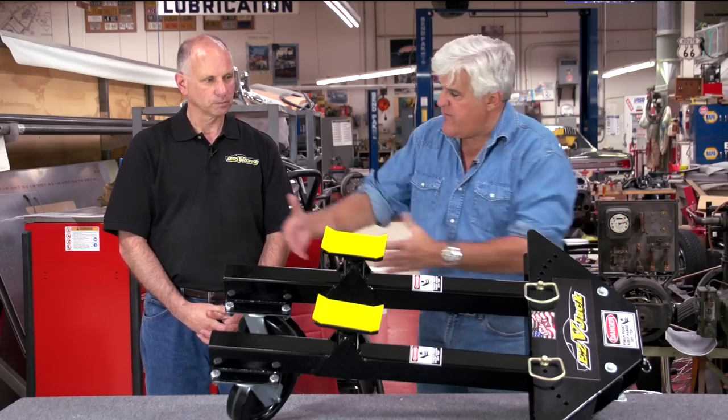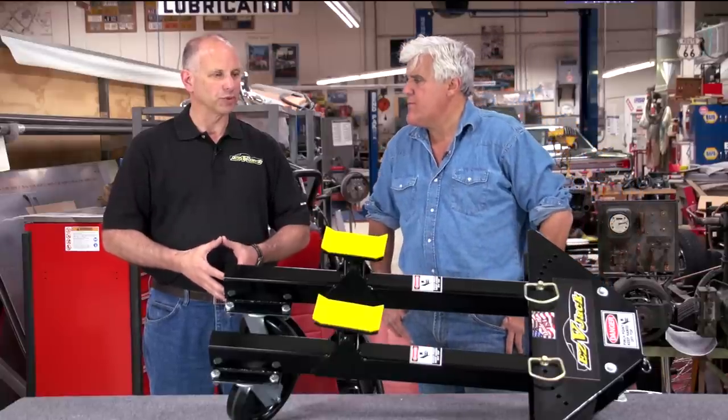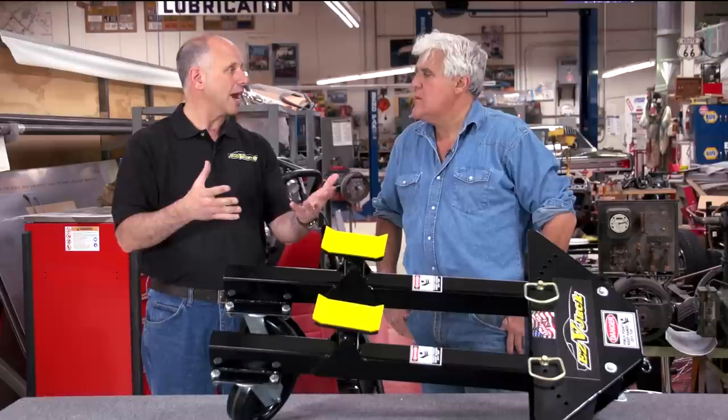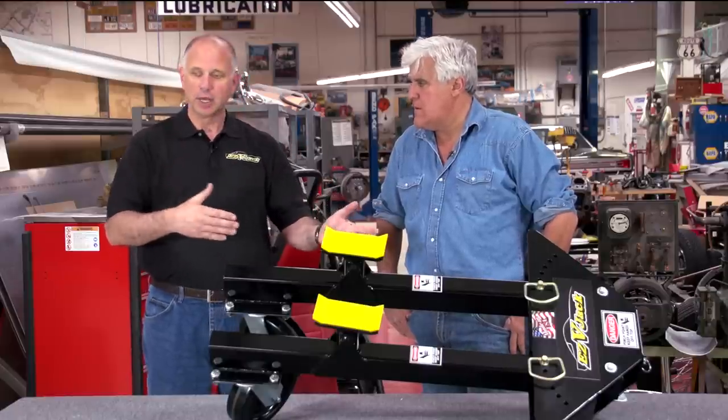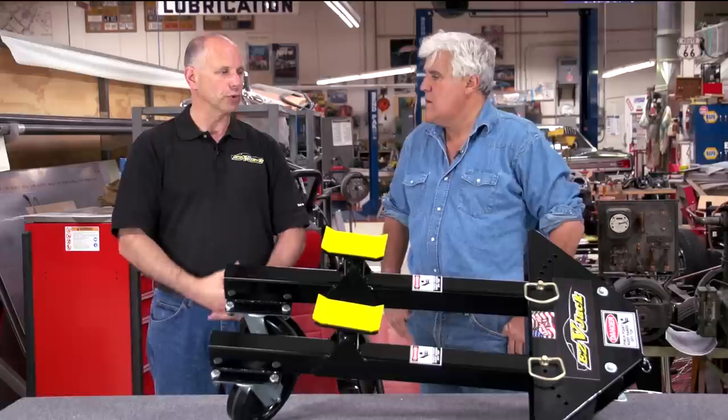I suppose you could just use the back if you're going to swing it around, couldn't you? Well, we have it at one of the local car dealerships in their body shop. They would put one underneath the front or the back if there was an accident, move it out, get the parts for it, move it back in again — and they don't have to use two of them at that time.